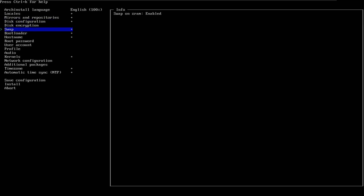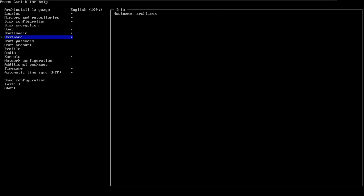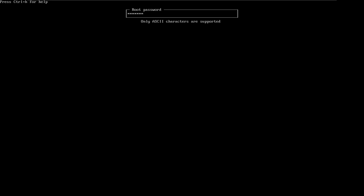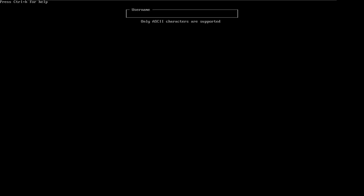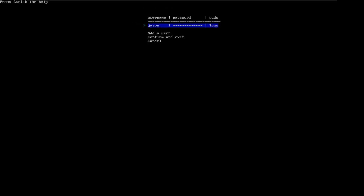Disk encryption — I don't need it. Swap is already enabled. Bootloader — I'll use GRUB. Hostname — I'll type Jason. Then I'll enter a password and re-enter that password. User accounts — add a user, Jason, set the password, confirm yes. I would recommend giving that user you created the privileges to change everything, because you don't have to create another one later on. Confirm and exit — don't cancel or go back, confirm and exit.